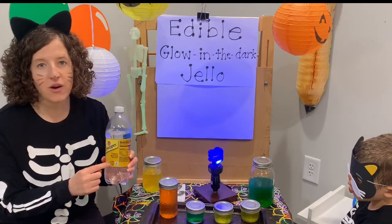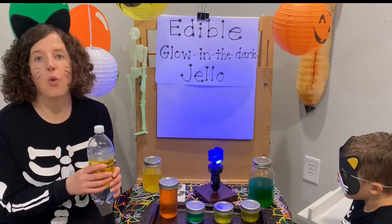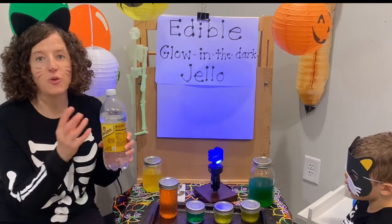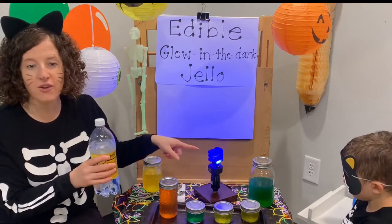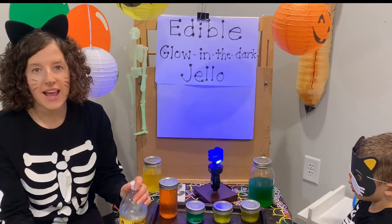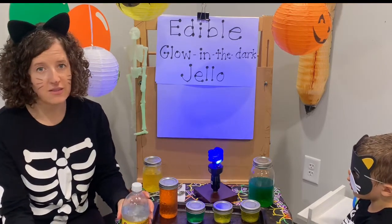The tonic water has a special chemical called quinine. Quinine is a fluorescent substance, so it's going to absorb all the UV light given off by the black light and then it re-emits it.